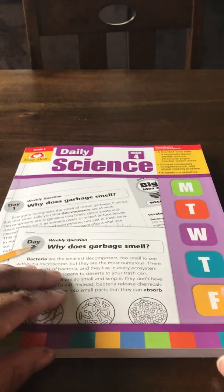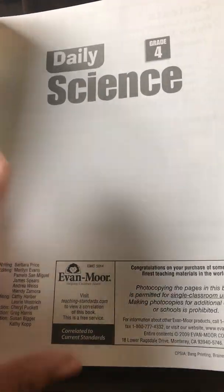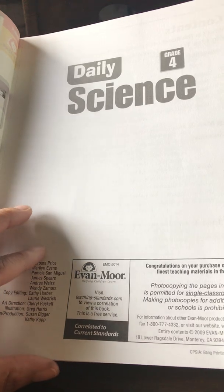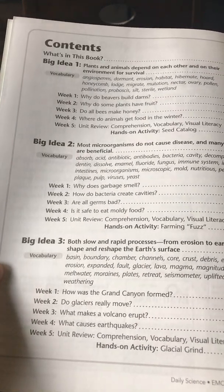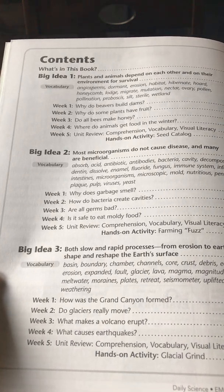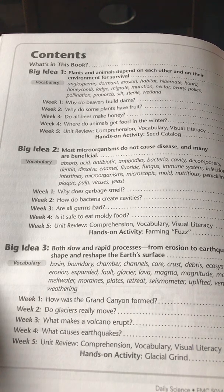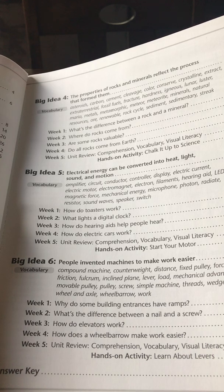Now let's get into the one we absolutely love — the Daily Science Grade 4 book. These books are in the Teacher File Box. Take advantage of that — though it is no longer free for 30 days, only 14 days. All books except new updated releases will be in the Teacher File Box. Here is your table of contents: in Daily Science books you get six big ideas, each divided into five weeks, with week five being your unit review. Big Idea One — Plants and Animals, Big Idea Two — Microorganisms, Big Idea Three — Earth Surfaces.